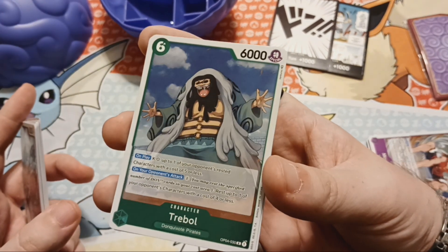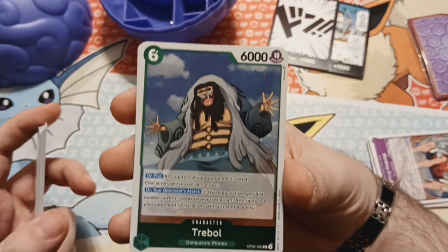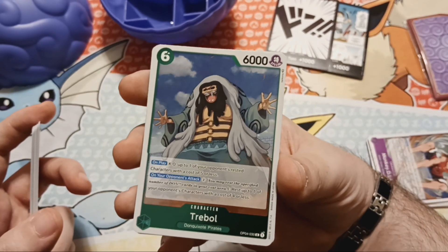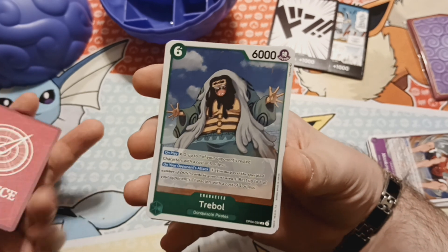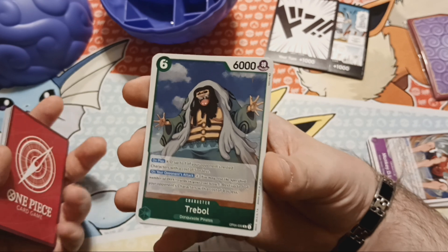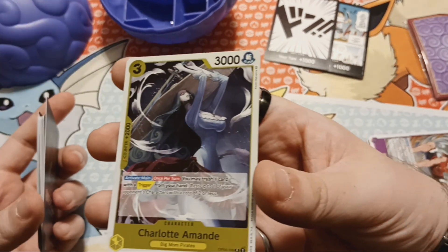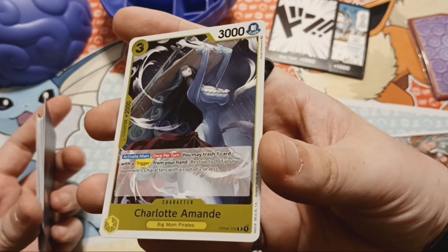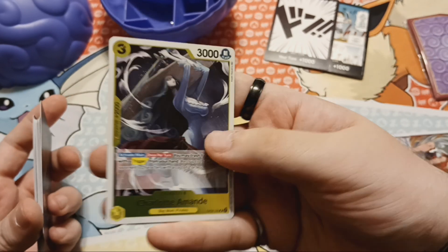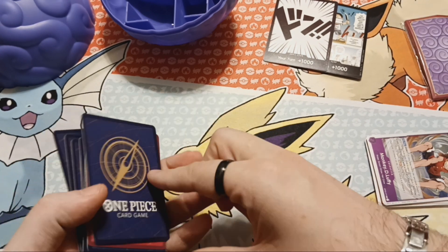Treble — I can't stand this guy. I know there's a trope in Japanese media with the snot hanging and I just can't stand it. I play Animal Crossing, and the girl that sells the turnips in the morning is Daisy Mae — she's got the snot dripping. I just can't stand it. And we've got Charlotte Amande — she's a Big Mom Pirates character as well.